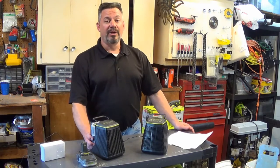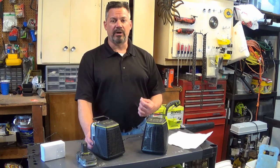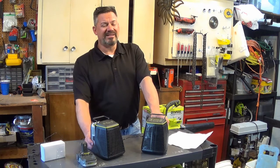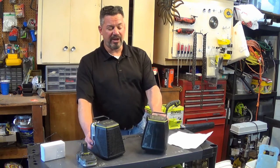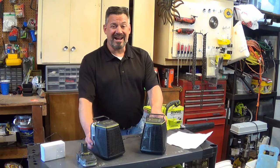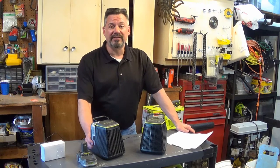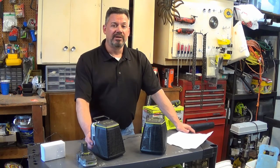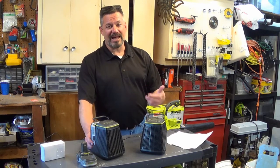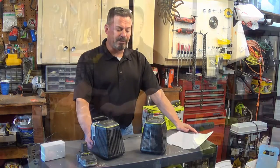It has an FM radio, which has probably the best tuner of any of my battery-powered tools. I have a Milwaukee radio and the tuner in that stinks, and I have another Ryobi radio where the tuner is okay, but this is definitely better. A big downside is it does not have AM, which is a bummer for me because I like to listen to sports talk in the morning, so you have to use your phone and play it through Bluetooth.